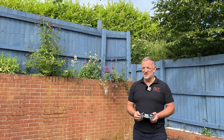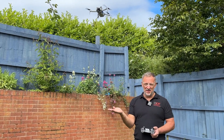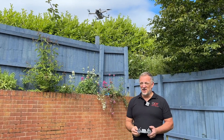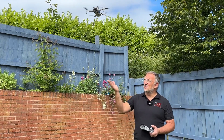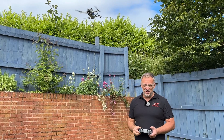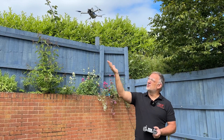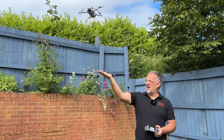There is a second method to land the drone — the flat palm method. We'd never recommend this method because it gets a bit fiddly, and as we're about to show, it's not as good as the thumb and two finger method.